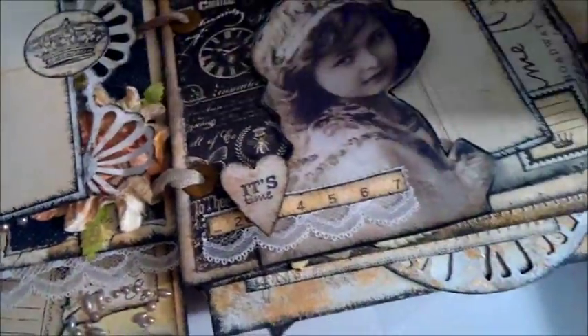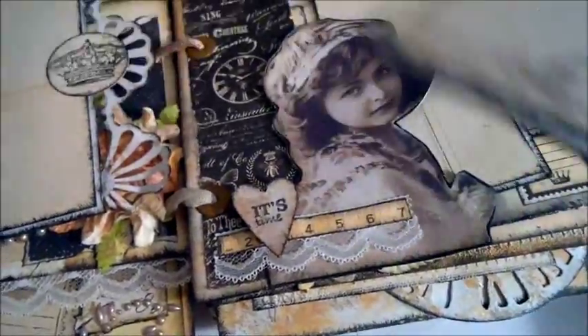I used the Martha Stewart punch here, and another tag. This tag here opens — so that's that page.